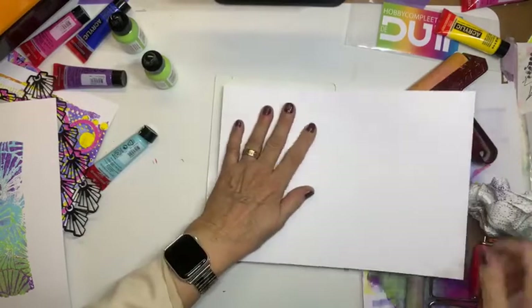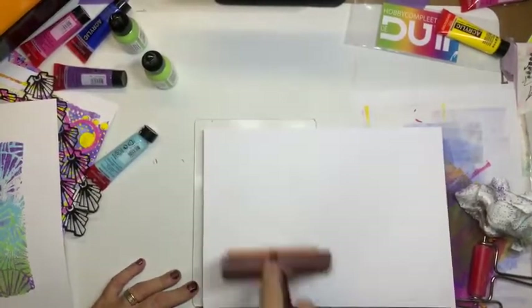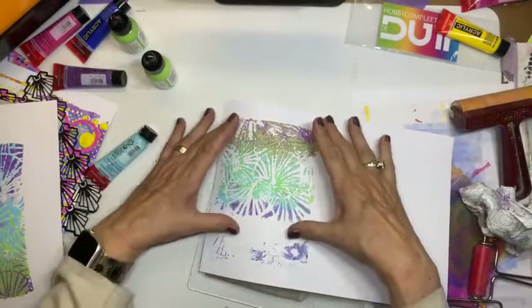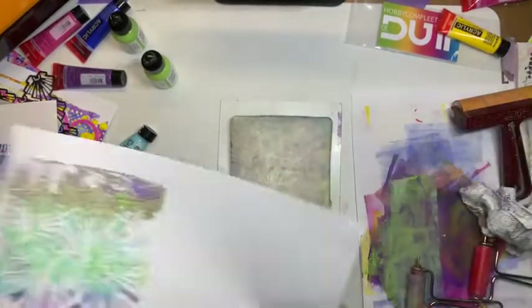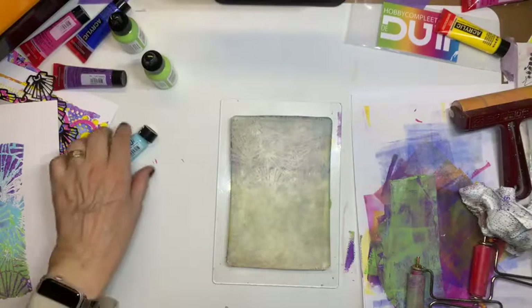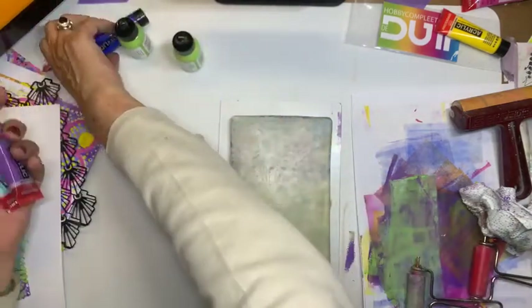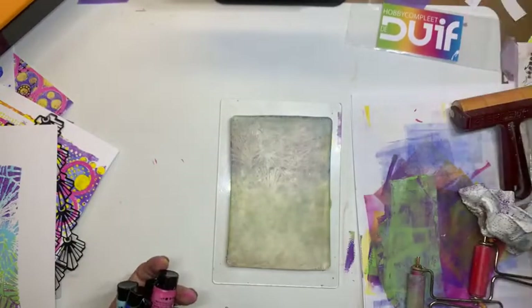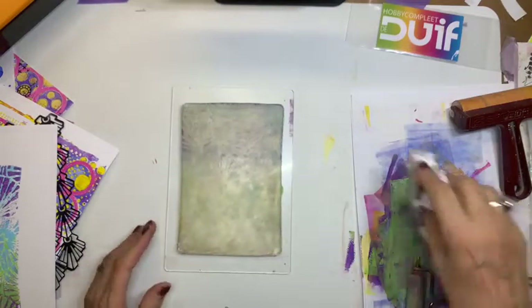En zo zie je, ik heb dus gewoon weer andere kleuren gebruikt. En dat lukt allemaal. Kijk, nou is dit gewoon een hartstikke gaaf stukje om te gebruiken. Dan ga ik met die aan de gang. En mijn jellyplate is voor een eind schoon. Nou, dit wilde ik jullie dus even laten zien, dat de kleuren gewoon naar eigen wens te gebruiken zijn. Drie kleuren heb je genoeg. En daarna gewoon een afdruk maken op papier wat je wil. Nou, ik stop nu met het maken van achtergronden, want we hebben zat. Want ik wil heel graag laten zien wat ik nu ga doen daarmee.